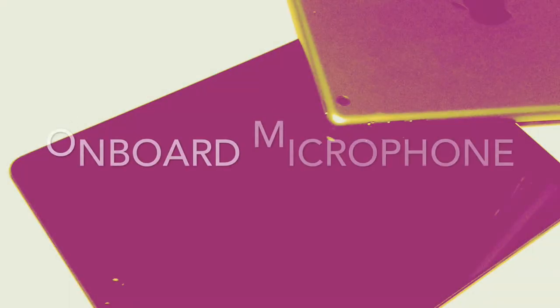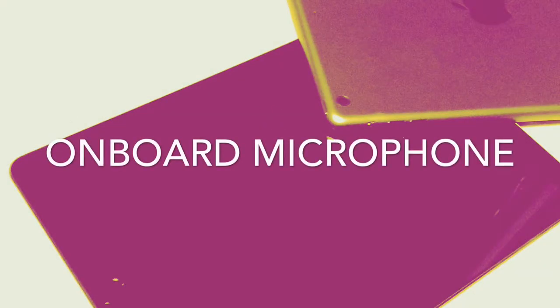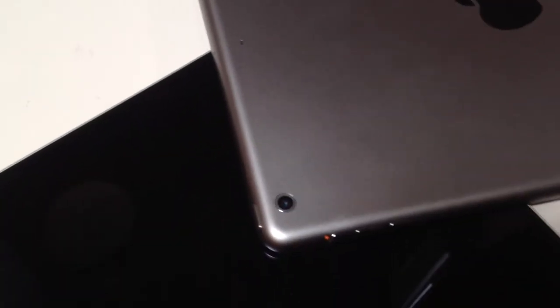So let's get started with the sound check. We've chosen a variety of microphones so you can decide which one is right for you. This is a sound check of the onboard camera microphone about 6 inches away from the iPad. This is the sound check of the onboard camera microphone on the iPad at the same distance as all the other audio tests.